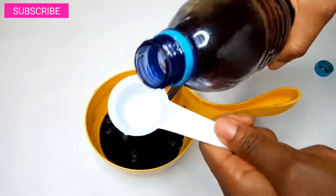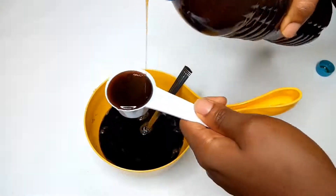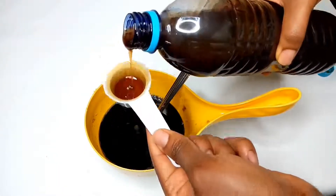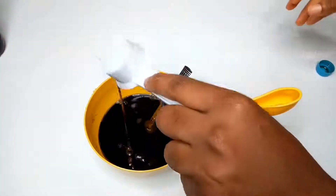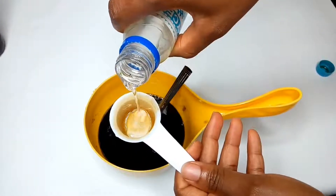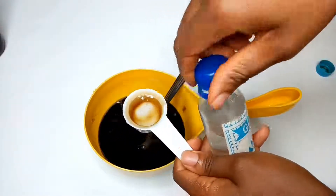Then I took my cup and measured my honey — I measured about one and a half cups and added it to the black soap. Now, black soap on its own is very drying if you just dilute it like that, but by the time you add your honey and glycerin, when you're done washing your hair it will be so soft. After adding the honey, I added one cup of glycerin.